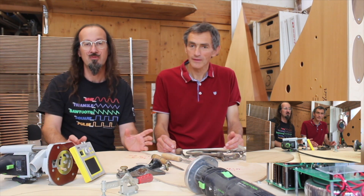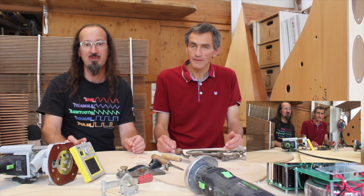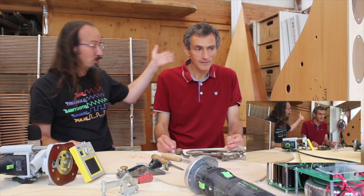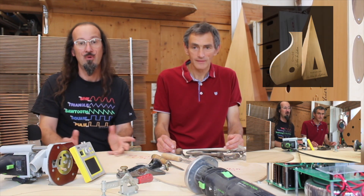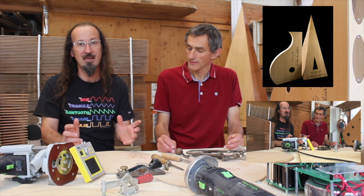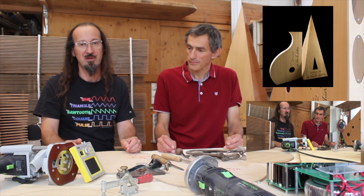Since then we built a lot of interim prototypes, finally arriving at two refined instrument designs: we now have the OND and the Pyramid. Recently, an analog electronics specialist, Luc Bourachaud, joined the team for the design of a custom dedicated Class A amplifier.